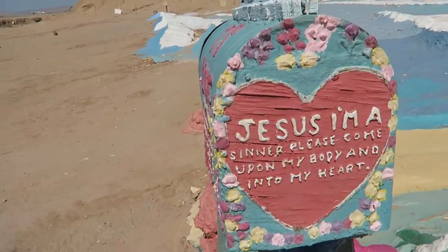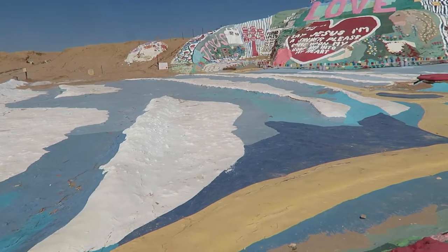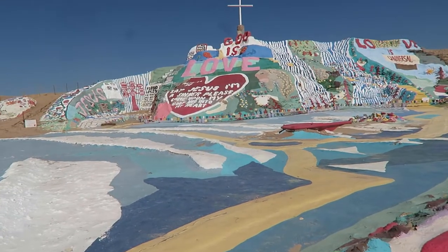This is God's mailbox right here. Especially looking at it from the side, it looks like these beautiful waves washing up to this mountain. Or maybe it's just really hot out here and anything blue is gonna look like water to me — it looks very refreshing.